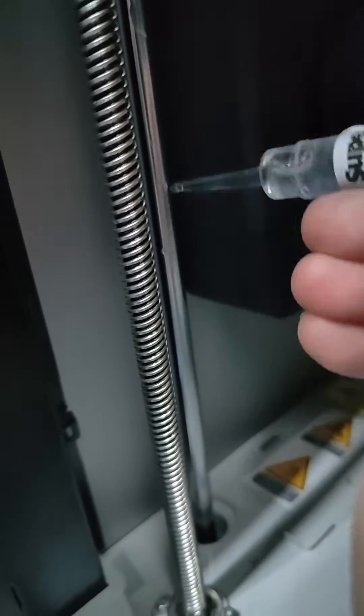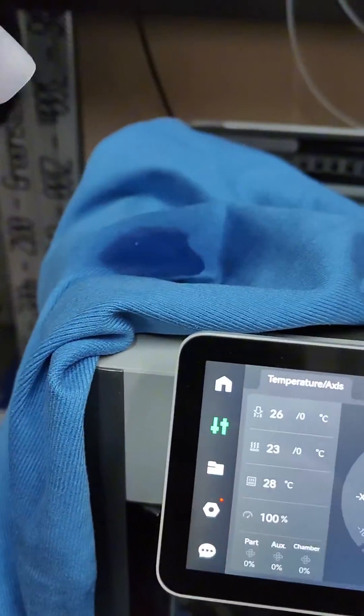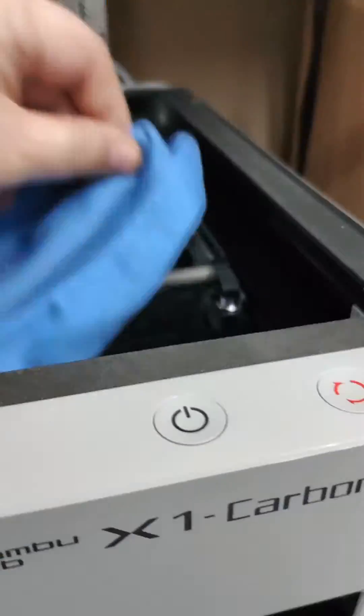More oil — squirt squirt. Now some carbon rod cleaning. Clean both of them.